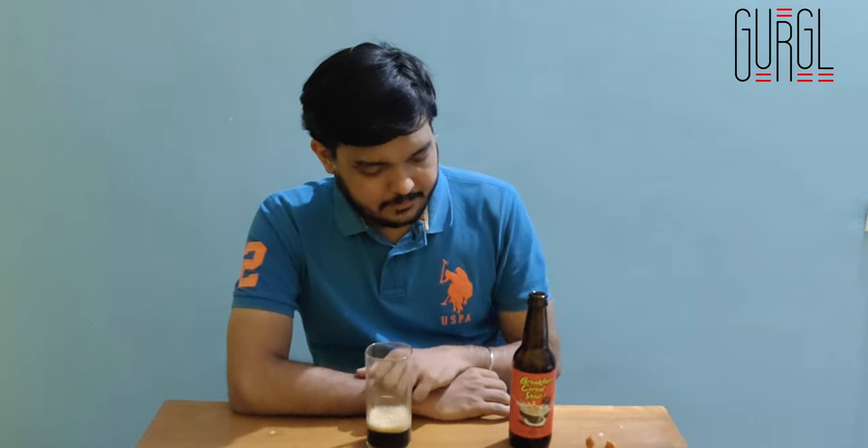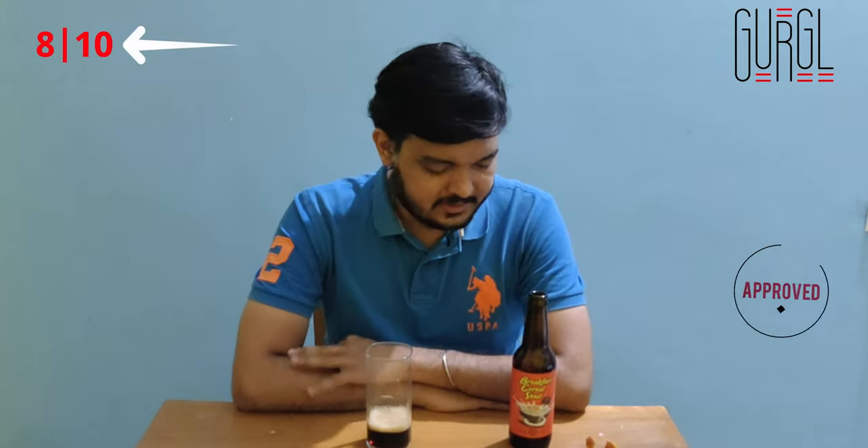As a beer that tries to push the limits in more ways than one, I'm going to give this an eight out of 10. It's a really nice, balanced beer. Although it uses these experimental grains as a base and coffee as well, you get that right from the first sip itself — that gorgeous head and everything. It's still an amazing beer overall. Eight out of 10 is very fitting.